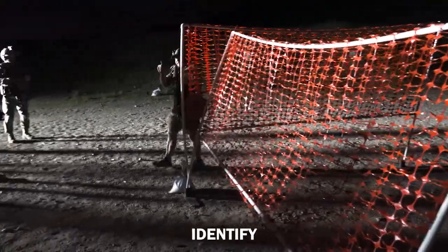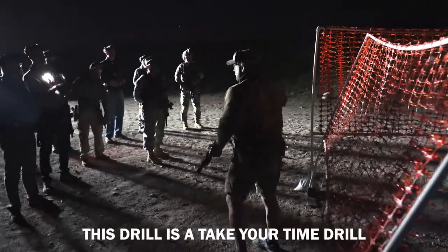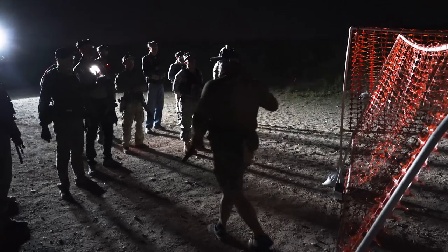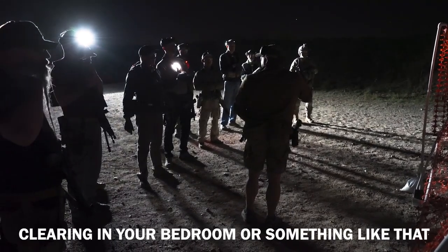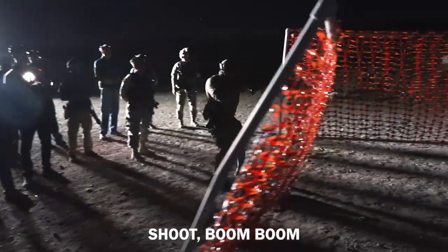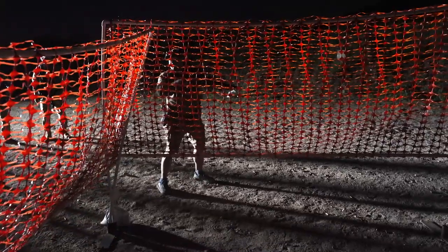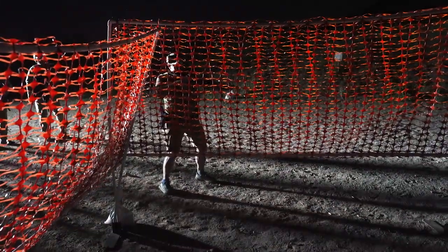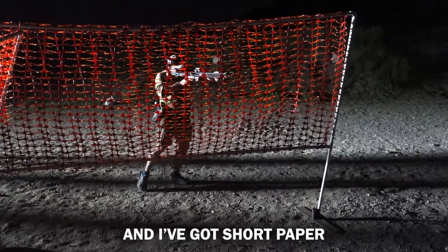I want you to start: identify, acquire, engage, reassess. This drill is a take-your-time drill because we're playing the angles. Single-man clearing technique — clearing your house, clearing your bedroom. Coming up, shoot, boom boom, high ready, and I start playing the angle again. I'm coming off this wall — this is a single-man technique. Right off the wall, I've got long steel and I've got short paper.